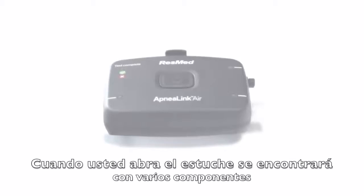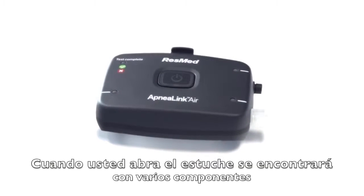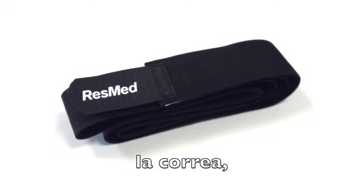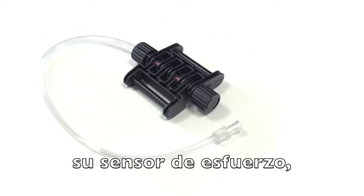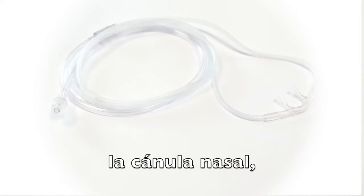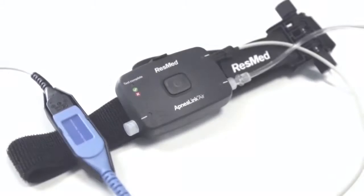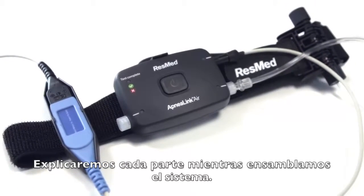When you open the pack, you find several components: the ApneaLink Air Recorder, the belt and its effort sensor, the nasal cannula, and the pulse oximeter. We'll explain each of these parts as we assemble the system.